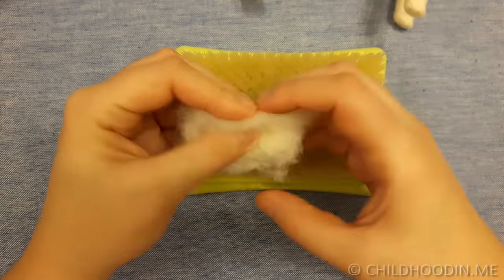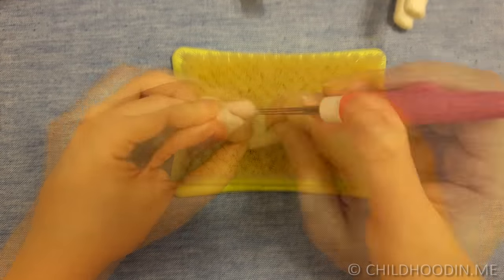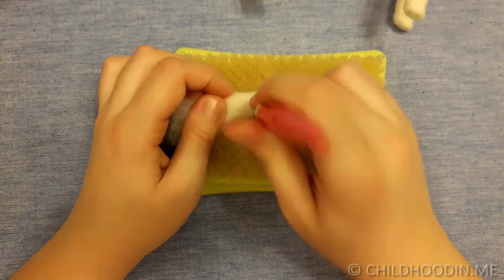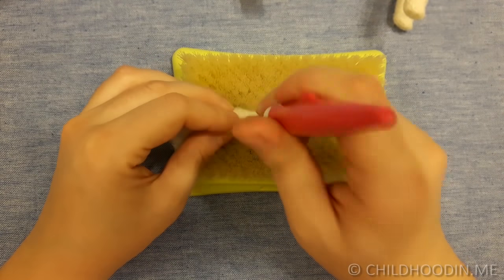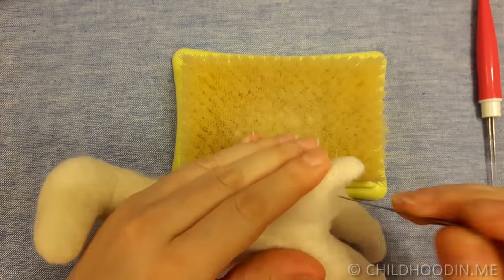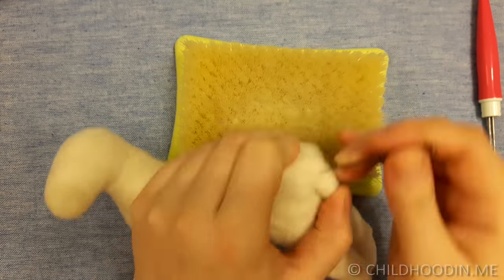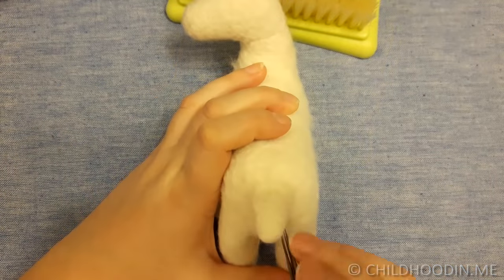Make the tail in a small triangular shape. Felt the tip of the tail very well, but leave one end loose to be able to attach it to the body. When done, needle felt the tail to the body. Notice how sheep have their tail hanging.